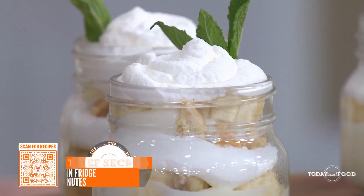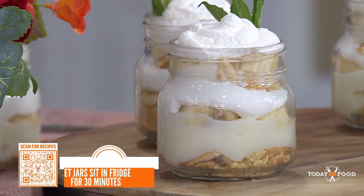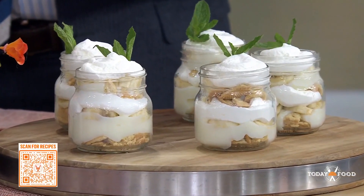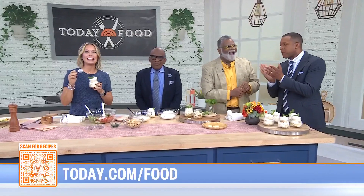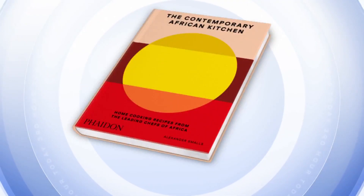You put in the custard — this is the vanilla custard. Or you can use instant pudding if you're short on time, but you really should make the custard. And then on top of that you put a little cream, then layer again if you have room. Alexander, what an explosion of flavors! You can save your favorite recipes from the show — scan the QR code or head to today.com/food. The Contemporary African Kitchen: Home Cooking Recipes from the Leading Chefs of Africa is out now.